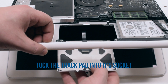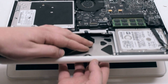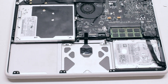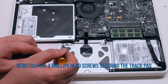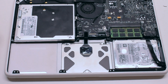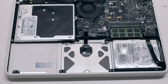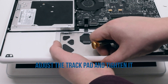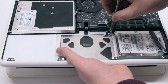Trackpad reinstallation: open up the MacBook and tuck in the trackpad, going towards you first and then pushing it up. Reinstall the four phillips head screws securing the trackpad, but do not tighten them all the way. Lift up and adjust the trackpad so that it's centered, then tighten the four screws.